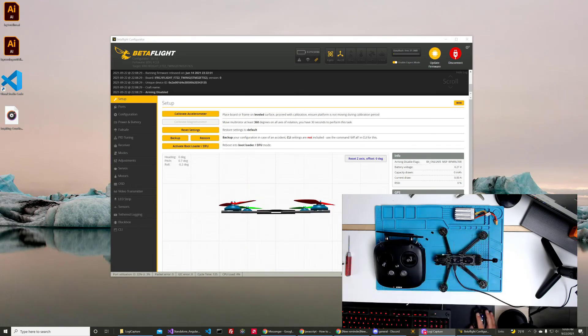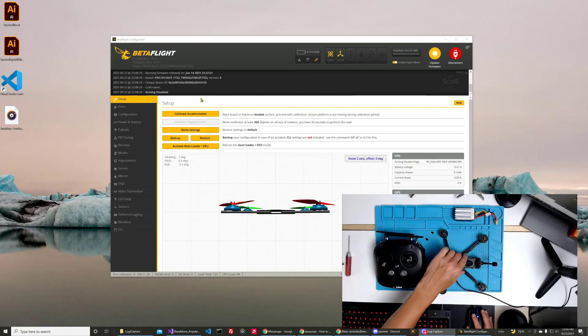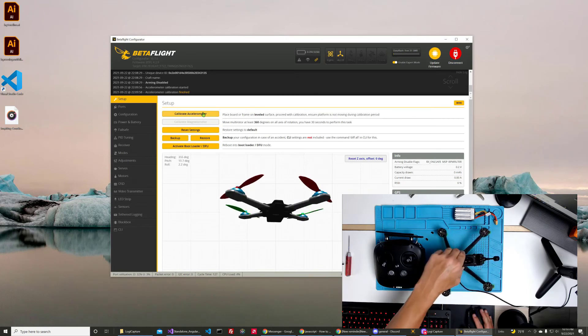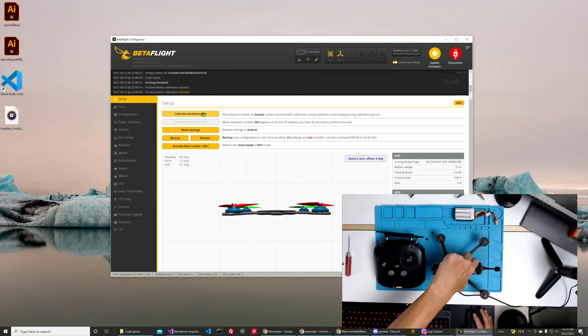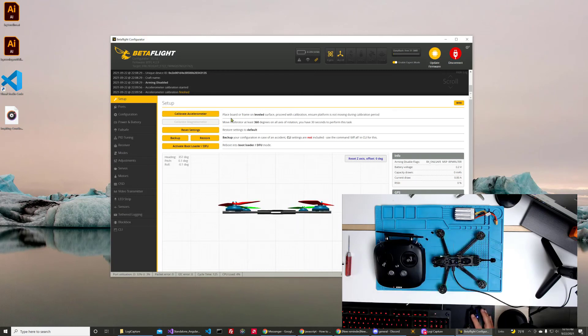If for some reason your quad just jumps into the air when you first fly it, or does something weird — it just keeps side-swiping into things — typically you have to come in here and redo the calibration. I'm going to go ahead and calibrate it by just clicking the button, and it's now calibrated. So as long as my desk was flat, it's calibrated again — forward, back, left, and right. These typically come set up correctly right out of the box.